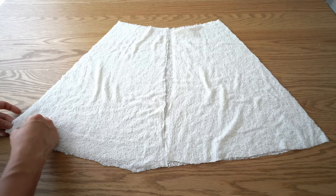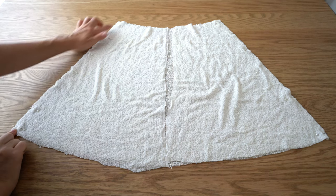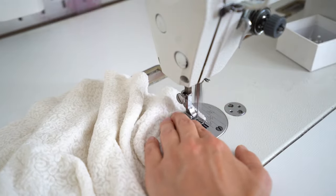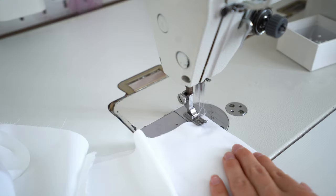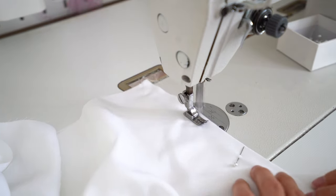Now let's work on the skirt. On the front skirt, place the back skirt with face side inside. Pin side seams and stitch. Repeat the same on the lining. Press skirt seams open.